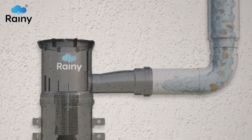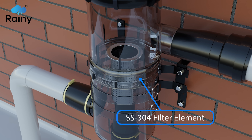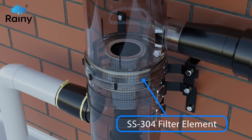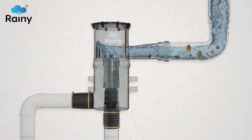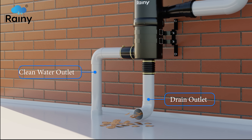The rainwater starts to rotate in a retrograde motion at the periphery of the upper housing, continuously flowing into the multi-layer SS304 filter element placed in the lower housing at an angular motion and at specific speed and velocity.